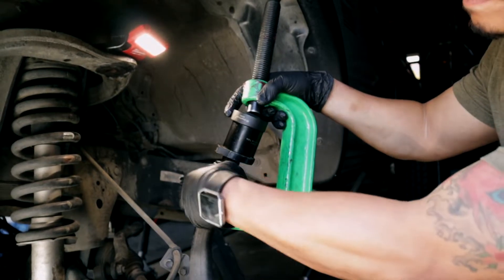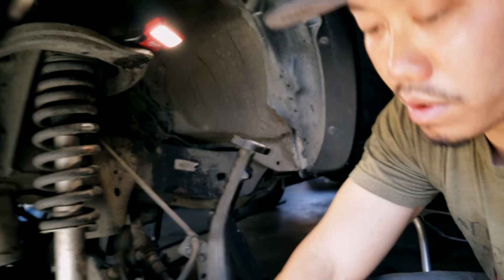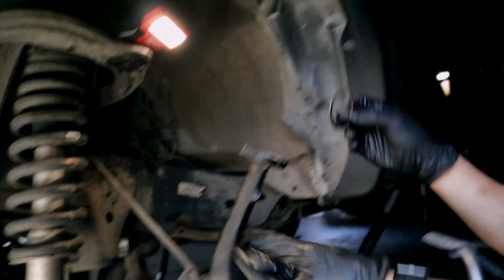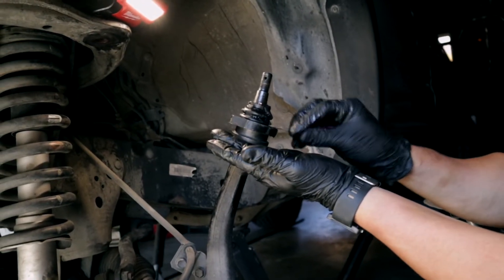But before you do that, make sure you remove your snap ring that's usually right up on the ball joint, or else you won't be able to press it out. Make sure you remove that first.